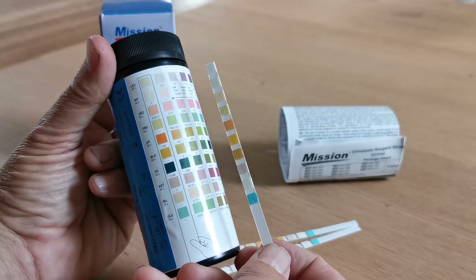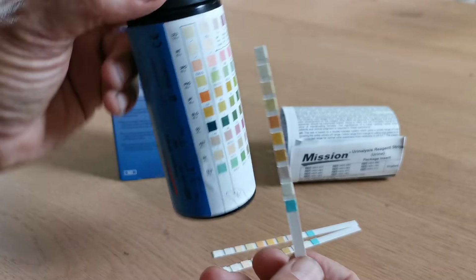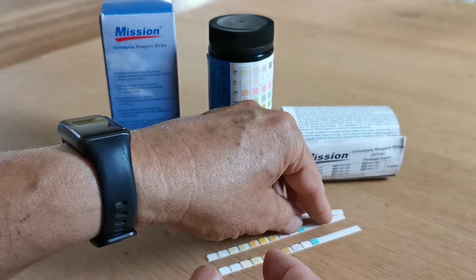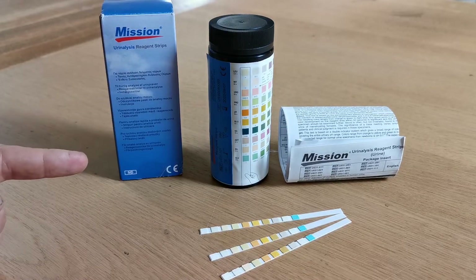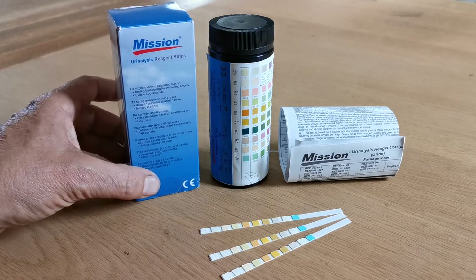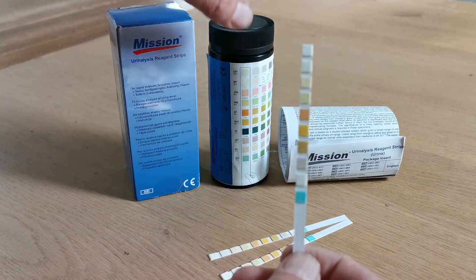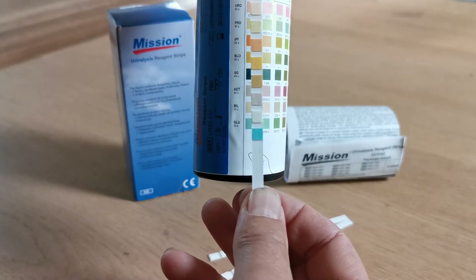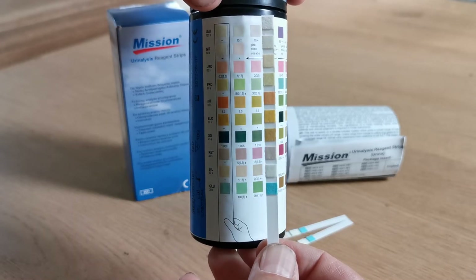A test, once the strip is dipped in urine, will take you between 30 seconds and 2 minutes to interpret all 10 individual results. The test procedure is very simple: open the pot, remove a test strip, dip it into urine, then tap the strip against the side of the container to remove any excess urine — this removes the risk of dye leaching across the pads. Then start interpreting the results by matching the color pads on the wet test strip against the results interpretation chart on the side of the urine pot.